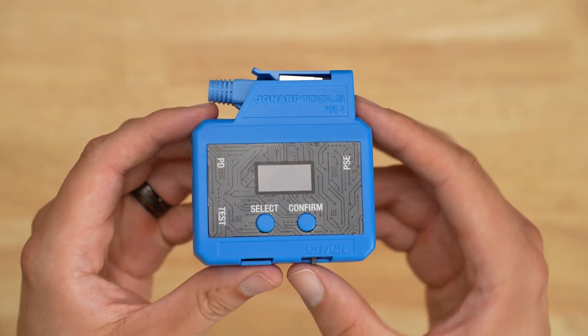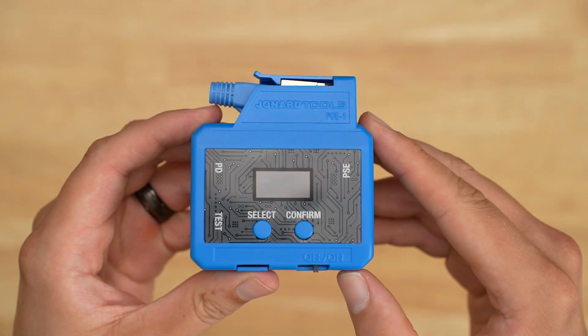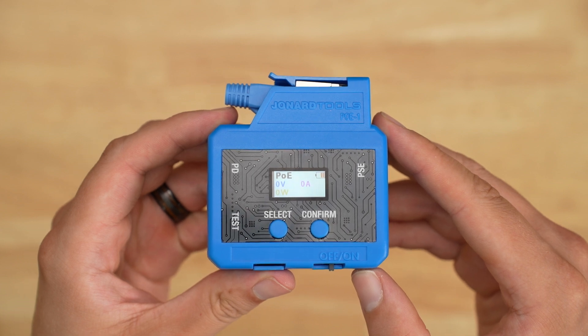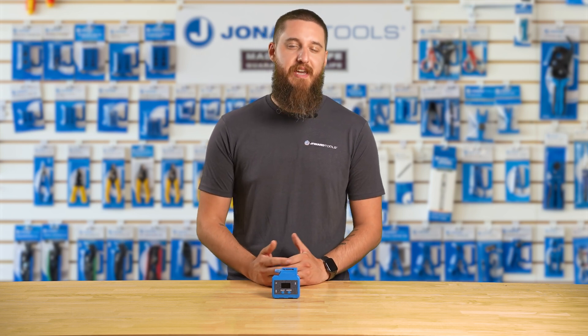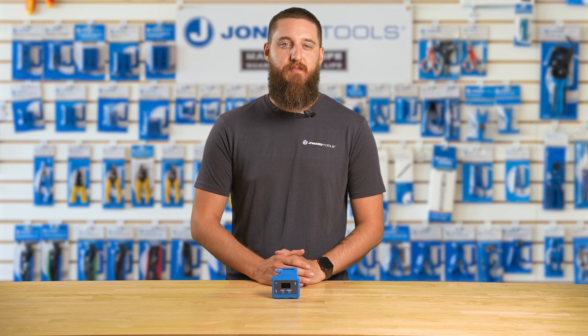If you're working with Power over Ethernet or PoE and network cables, this cable testing tool is a must-have for your toolkit. Engineered to tackle the dual challenges of PoE testing and network cable continuity verification, our all-in-one PoE tester is a game-changer for network techs and pros.